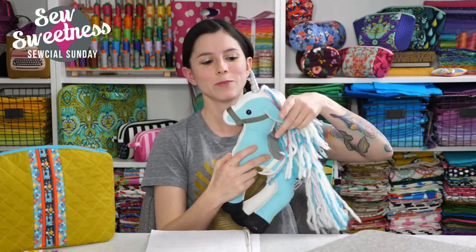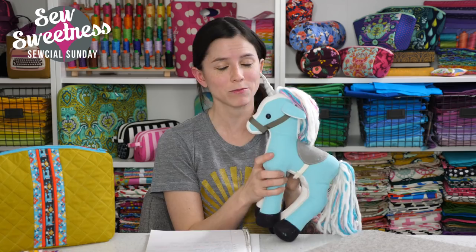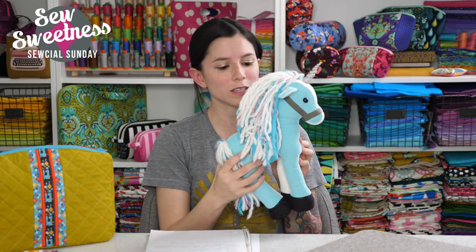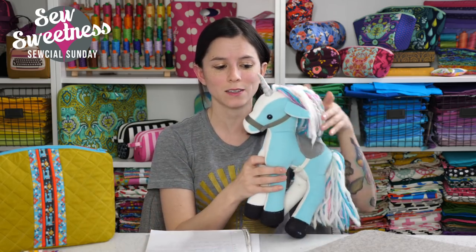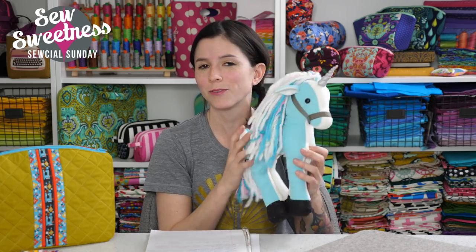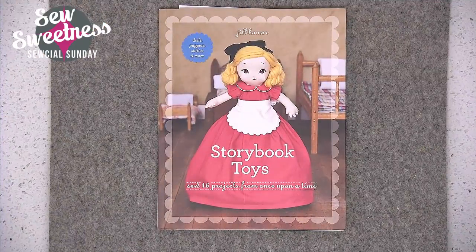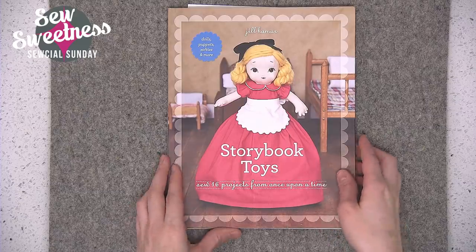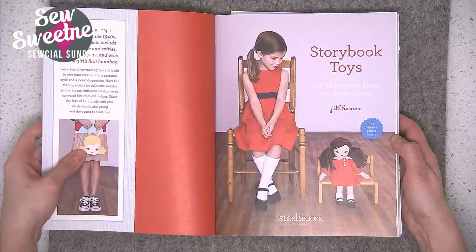Jumping onto the book review for this week — I wanted to show my little horse that I usually have in my setup. I did not make this horse myself; I purchased it and had someone make it for me. But this horse is one of the projects in my book review for tonight, minus the unicorn horn — it's just a horse in the book. I've always loved horses and love the idea of sewing a plush toy. The book is called Storybook Toys, written by Jill Hammer, and it has a good selection of not only animals but also dolls and puppets — a great selection of different projects to make, especially for kids.